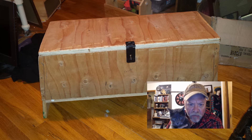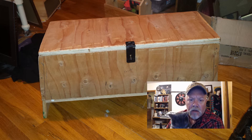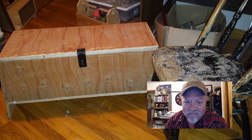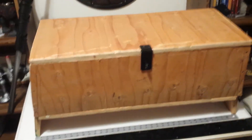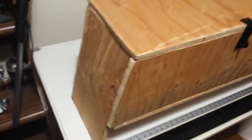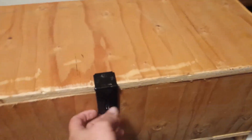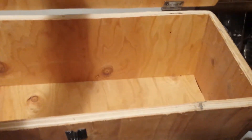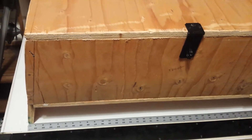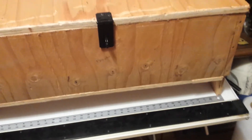Our chest is done — our seat-chest — and here it is sitting on the floor at about 16 inches high, and next to a chair it's a perfect height. It is about 36 inches long, about 11 and a half inches wide. The interior is about 32 by 10 by 10, more or less. We still have some design work to do — we're roughing the surface up to make it look like wood planks rather than sheets of plywood, and then we'll do a little bit of carving on the front to give it some decoration.